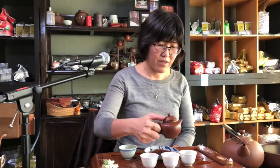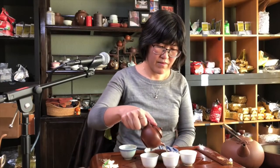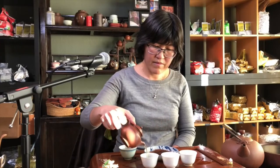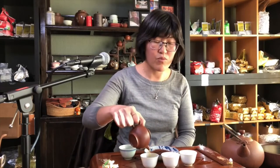I imagine over time they change too, right? Yeah, they do. I re-roasted our Dong Ding red oolong and also re-roasted the dark roasted Tie Guan Yin. So I've been having a lot of fun roasting some of the teas, just to touch them up and bring them back into our center again. It's been really good.